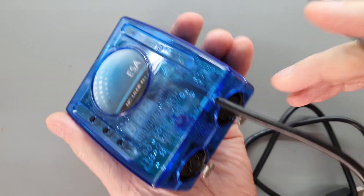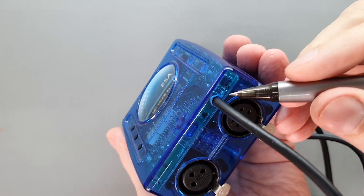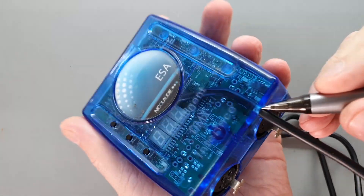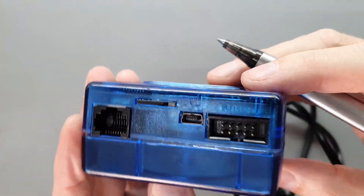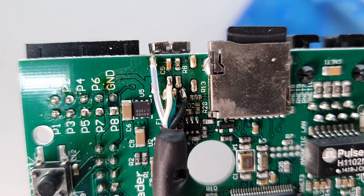Often the easiest thing to do is just drill a hole in the case, thread through an old USB-A cable with the end cut off, strip the ends and solder them right to the USB connector, and just be done with it.